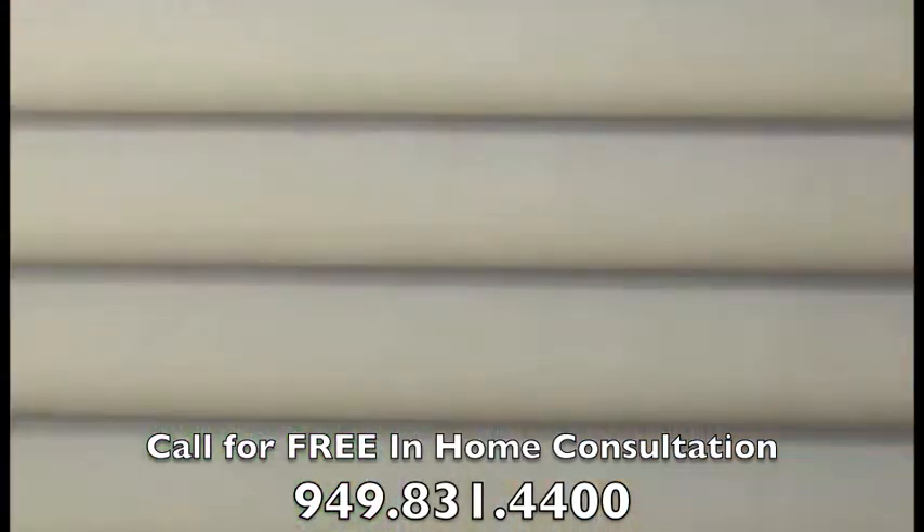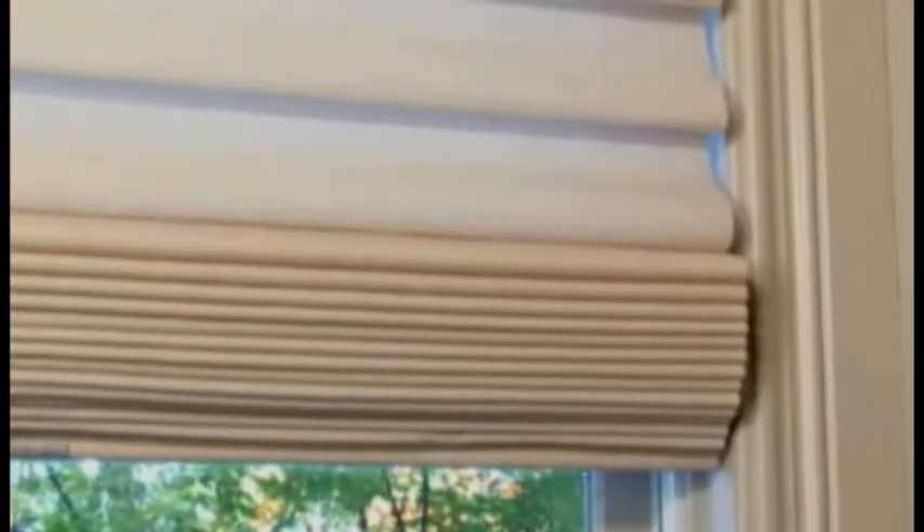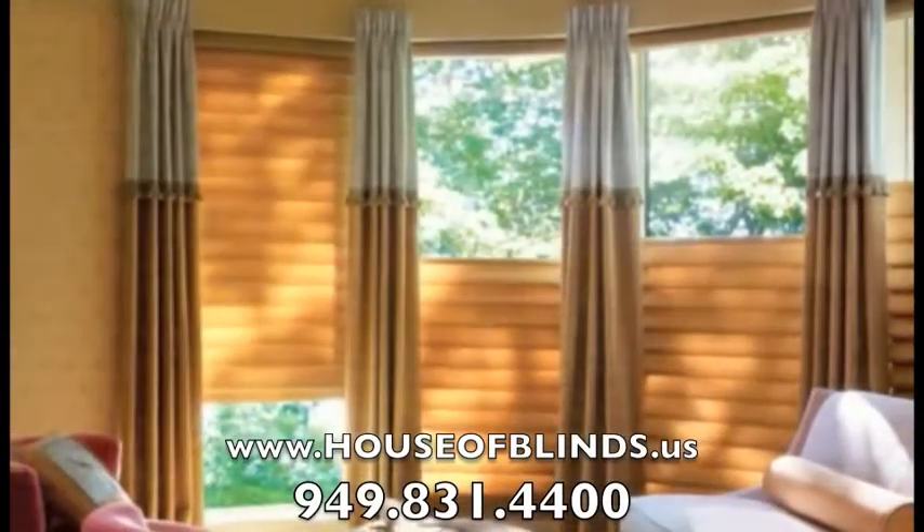You can choose between the traditional 3- or 4-inch billowy folds or tailored 6-inch flat folds. For a more traditional Roman look, consider the new tiered design option that stacks neatly at the top of the window when raised.